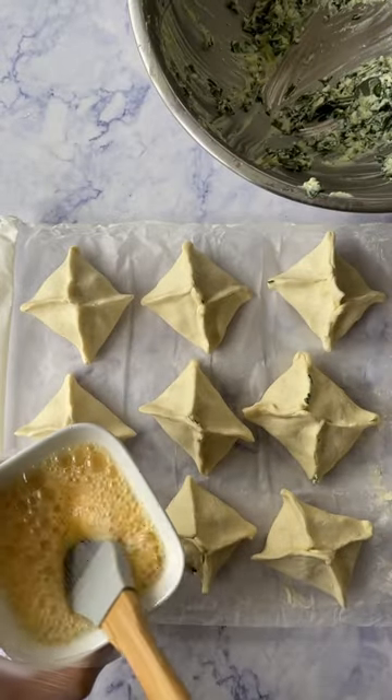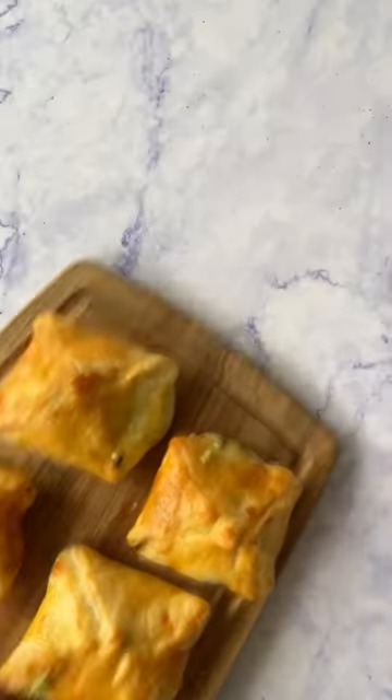Bake for around 15 minutes until they cook through — and that's it. Enjoy!